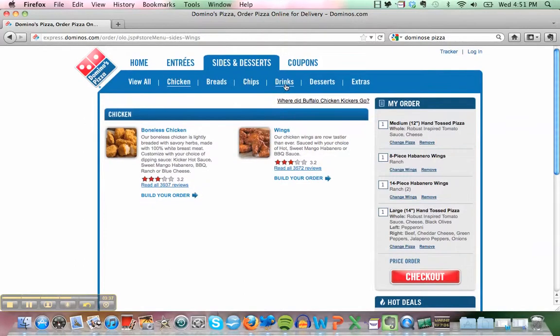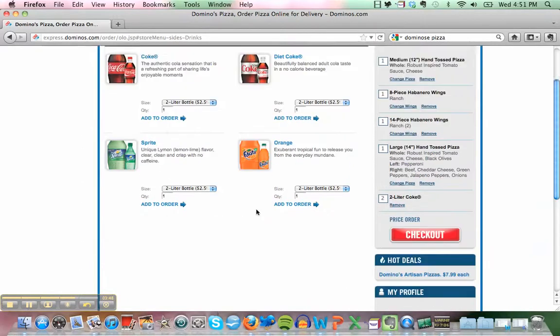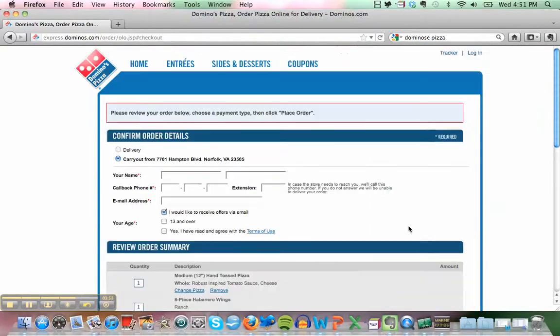We also order a drink. What do you like to drink? Coke is fine. Me too — the same. Click here and click 'add to order,' then check out.